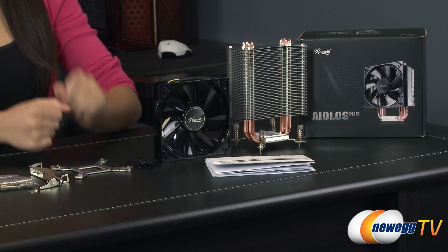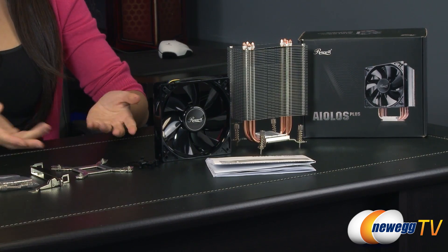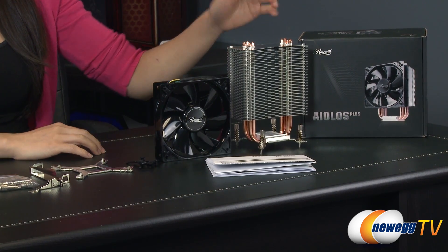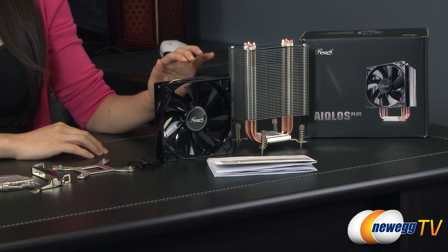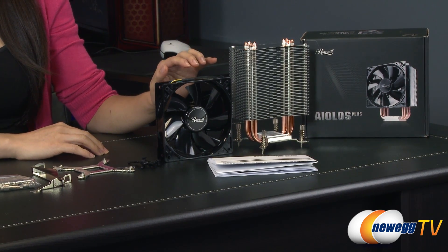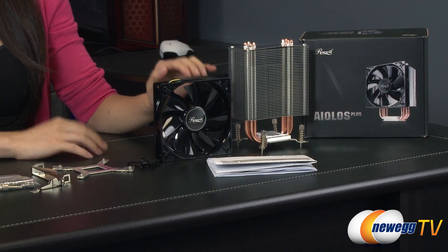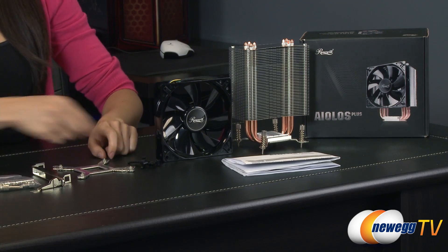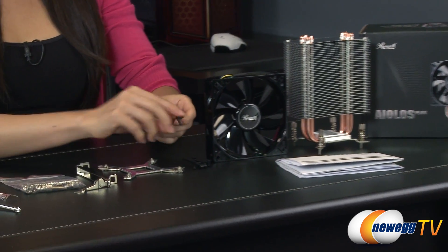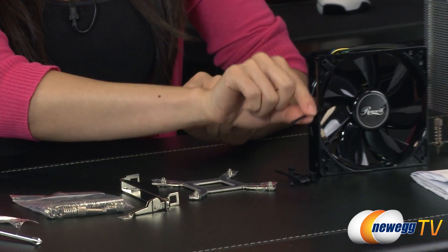First let's take a look at what comes in the box so you have an idea of what the components are. Here is the heat sink. It also comes with a 120 millimeter Rosewill PWM fan, and of course you get their user guide — take a look at that for installation. The fan mounts via these rubber pins.